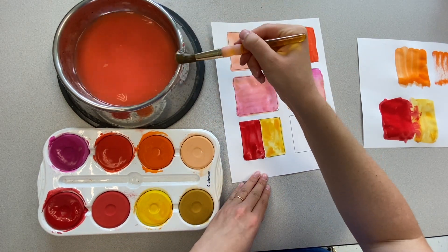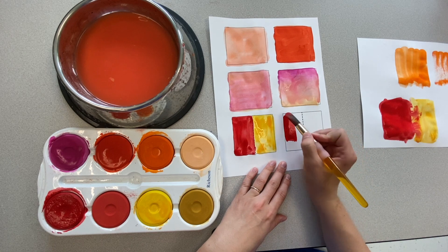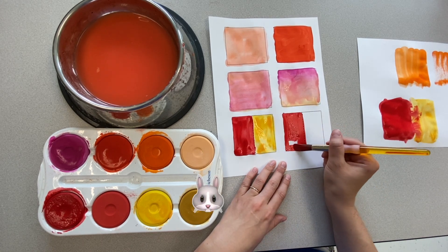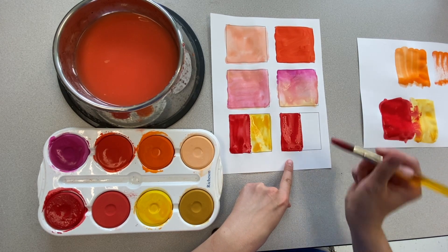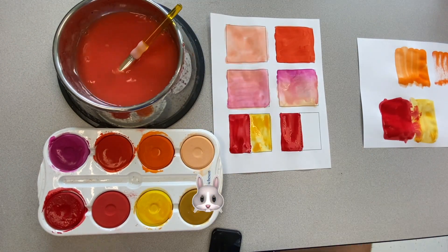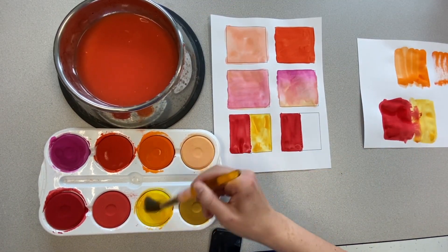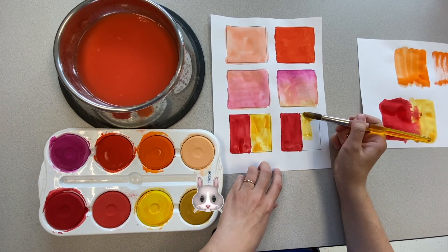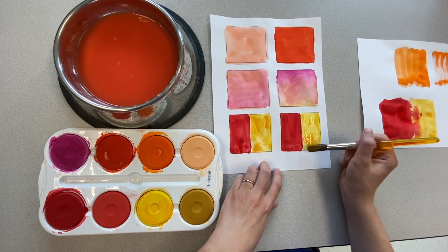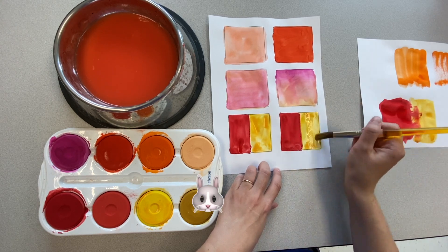Another way that you could do this is to paint one color and let it dry, and then paint your next color. I'm going to speed this up until my red paint is dry and then show what we'll do with the yellow. Now that my red paint is dry, my yellow paint should stay separate and not mix and blend together. You can see I went on top but they didn't mix because the red was dry.